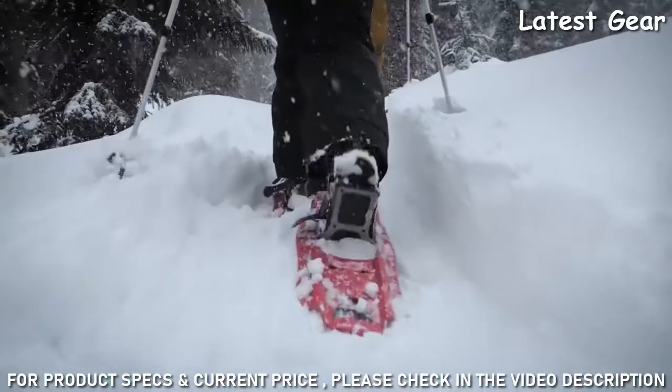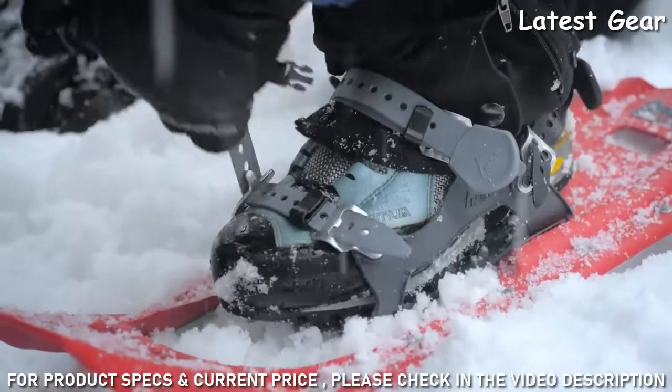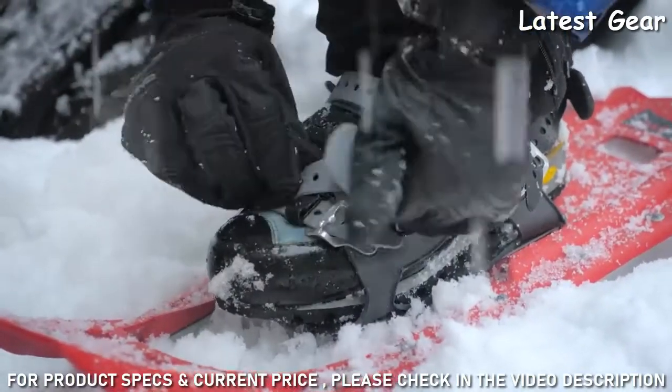The EVO's deck is ultra-durable, and its glove-friendly binding is easy to use and fits a wide range of boot sizes for comfort on short hikes or long.